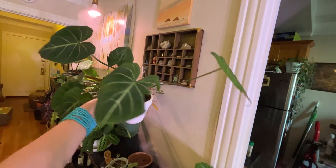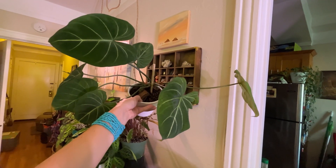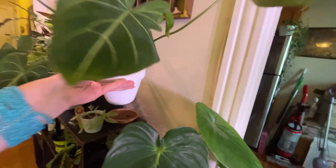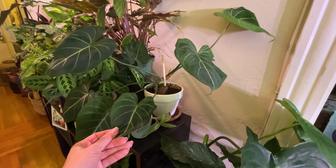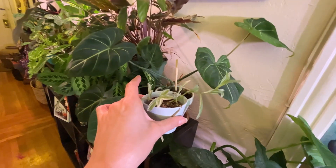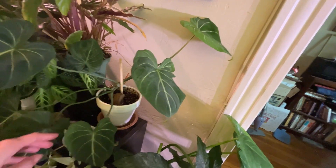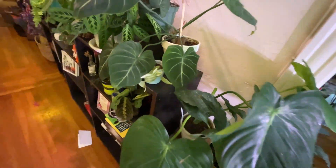My philodendron gloriosum — sounds like a Harry Potter spell. This plant is rad. What is that, and why did this leaf happen? Why is this petiole so freaking long compared to everybody else? But it's putting out a new leaf and I couldn't be more excited. I really wish this was a vining or trailing plant and not a crawler, but whatever. And then I have a little Tradescantia here — it's green and white, very cute. When it's happy, I'm happy. Though probably it's less happy when my gloriosum is trying to encompass it fully.